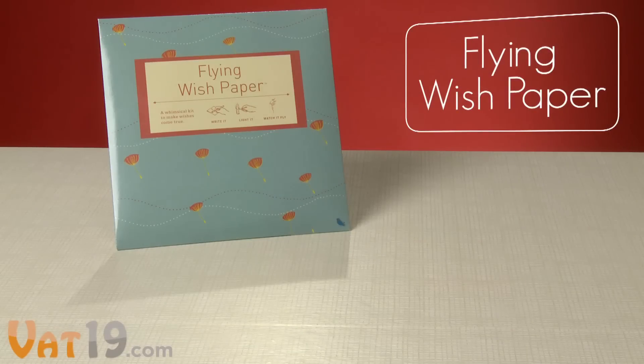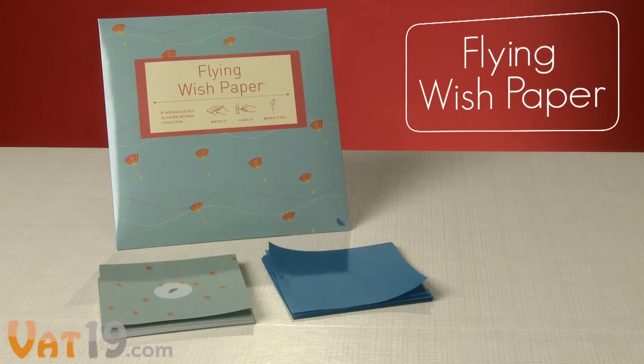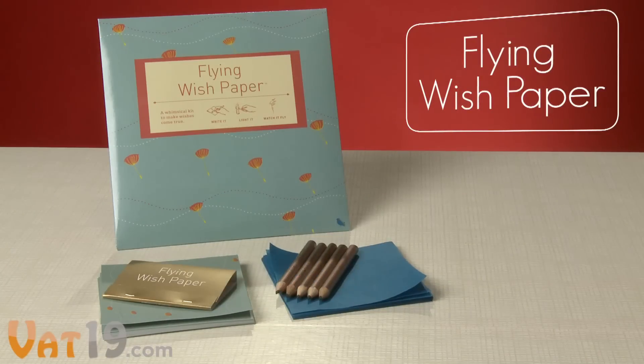The Whimsical Flying Wish Paper Kit includes a stack of wish paper, a set of wish platforms, a book of matches, and some pencils to get you started.